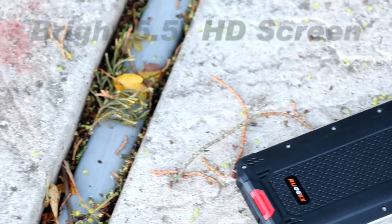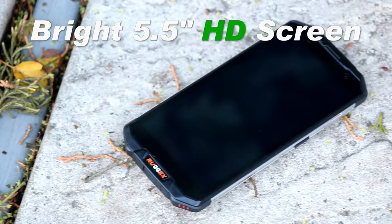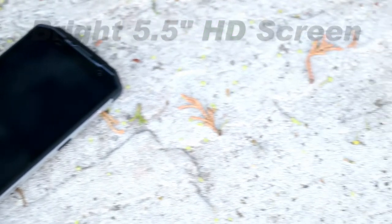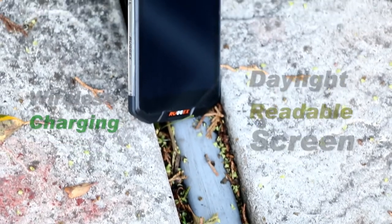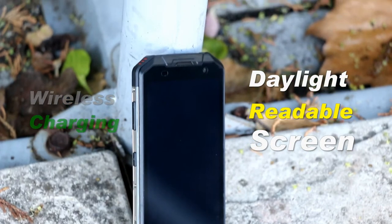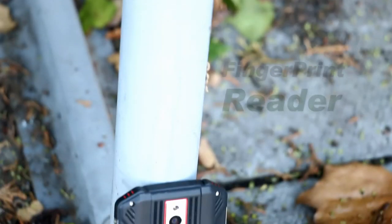On the back we've got a dual camera. On the front we've got this lovely 5.5 inch HD screen. This screen is also sunlight readable so you can use it outside, which is quite important. The other great feature is it's got wireless charging, which we'll go through later as well.